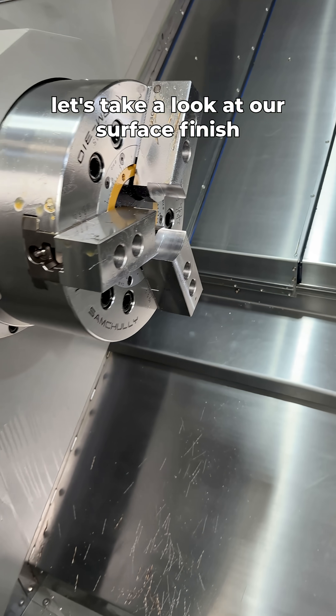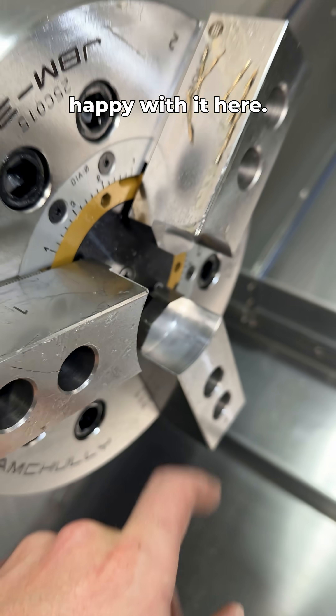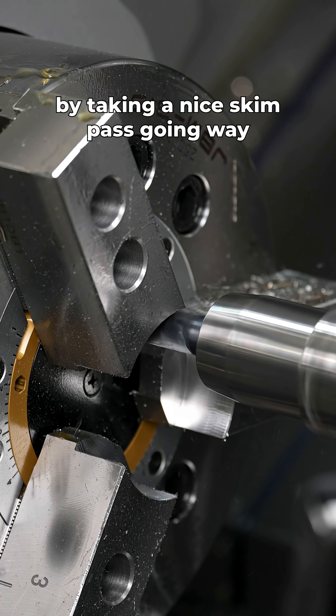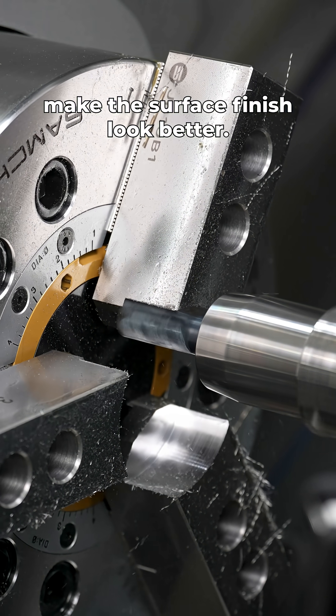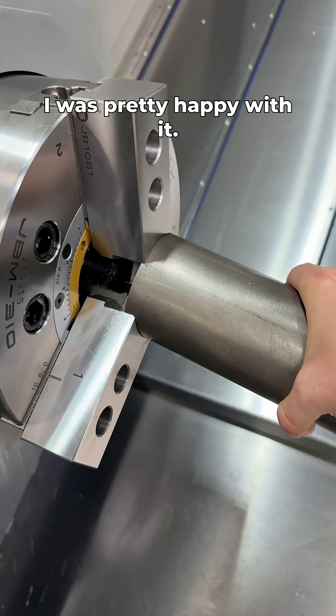Now that we're done roughing, let's take a look at our surface finish from the roughing strategy. You could tell I wasn't too happy with it. So we're going to make it look better by taking a nice skim pass going way slower to make the chuck truer and the surface finish look better — and you could tell from my reaction after that I was pretty happy with it.